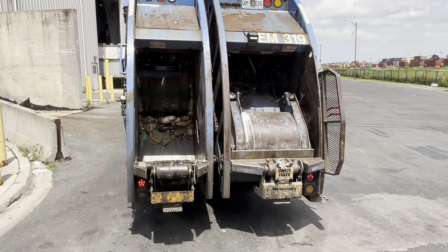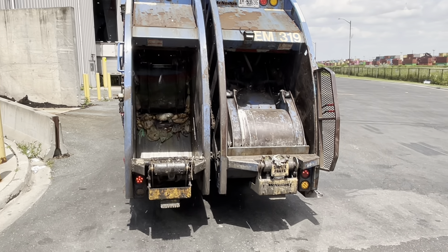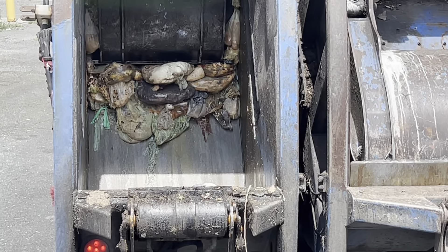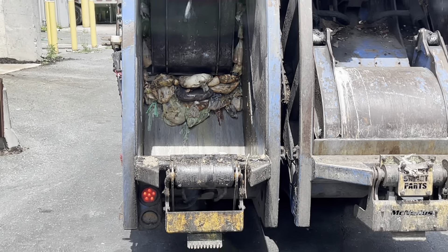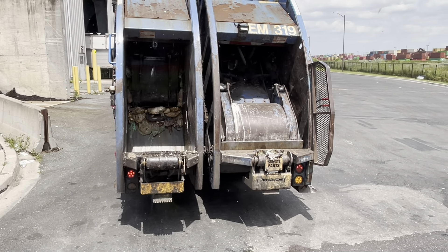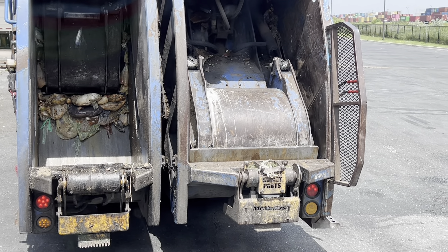We're just going to do a little video here. This is a Demterra Waste split body rear loader. They put organics on the one side there, as you can see. They also have a toter lift. And on the right, they either put recycling or garbage or even yard waste sometimes.